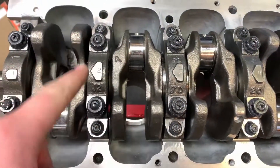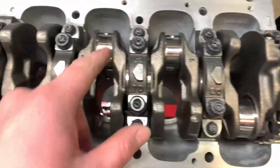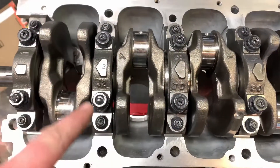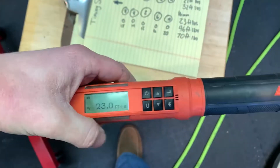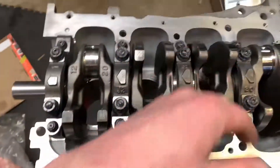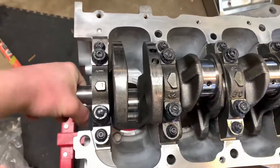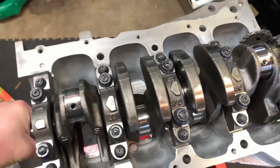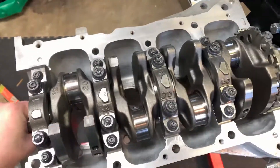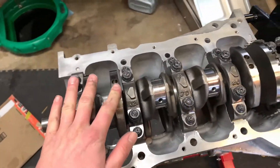The sequence goes one through twenty, so you're going to be torquing a lot — I advise investing in a nice torque wrench. Now that they're all tightened and torqued down to spec, the last step is to give the crank a nice rotate to make sure it spins nice and smooth. It feels great — and with that, your crankshaft is installed. Thanks for watching guys, stay tuned for the next episode when we put the pistons in.